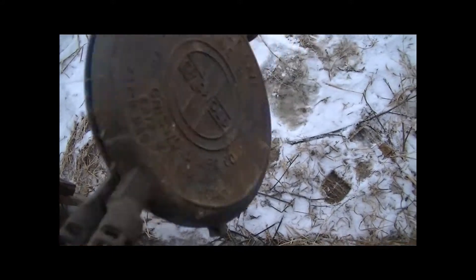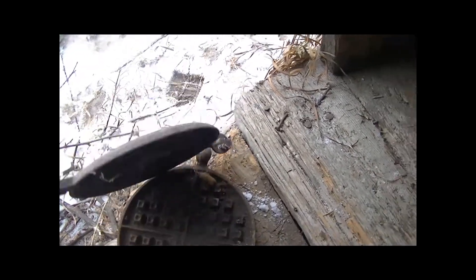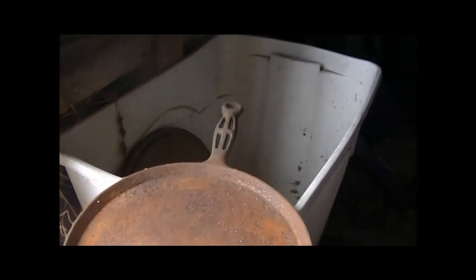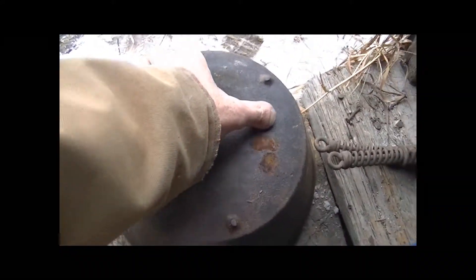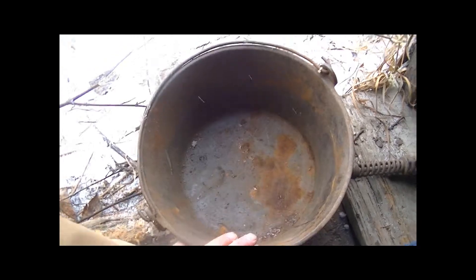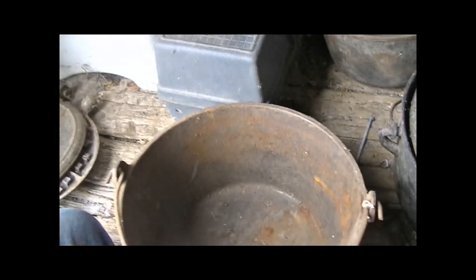A Griswold waffle iron — that's not a high interest to me, but I won't say I wouldn't try it someday. Next is just kind of an old skillet, nothing on that either. I should clean it up one of these days. This one I really like — it's got a mark on the bottom that says number five. I believe it's old; I don't think it's a Taiwan reproduction. I like that pan and I'm going to clean it up and use it.